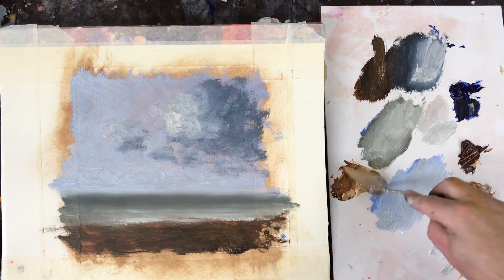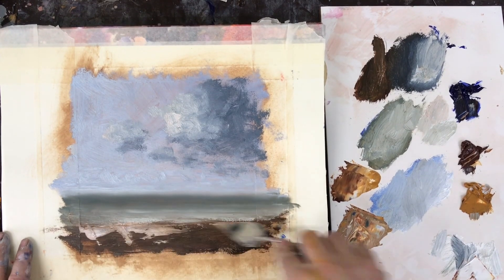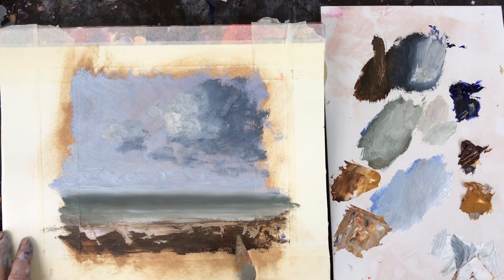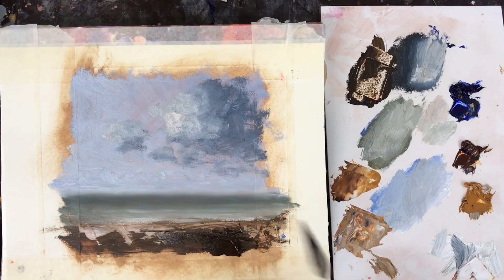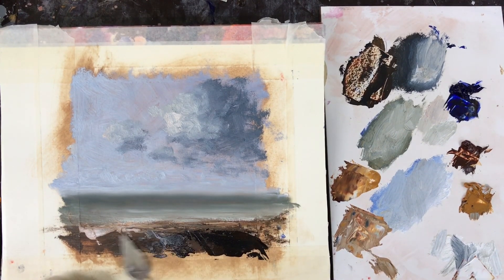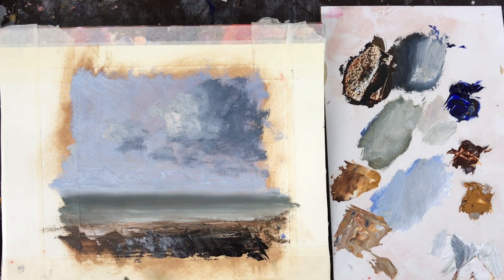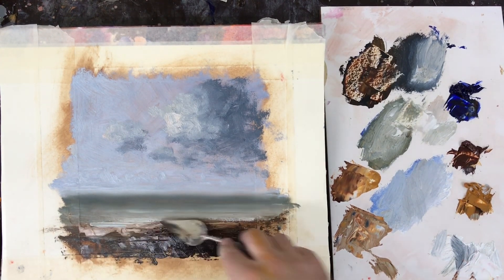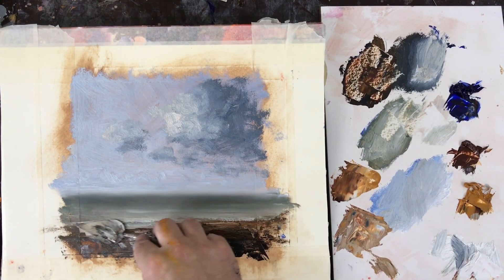Next I'm coming down to the shoreline and here's where we want more texture, because it's closer to us. For this part I use a palette knife to put the paint on relatively thick — it gives that illusion or impression of it being closer to us, something for the waves to break on. Equally with the breaking waves I use the palette knife just to bring that texture out.